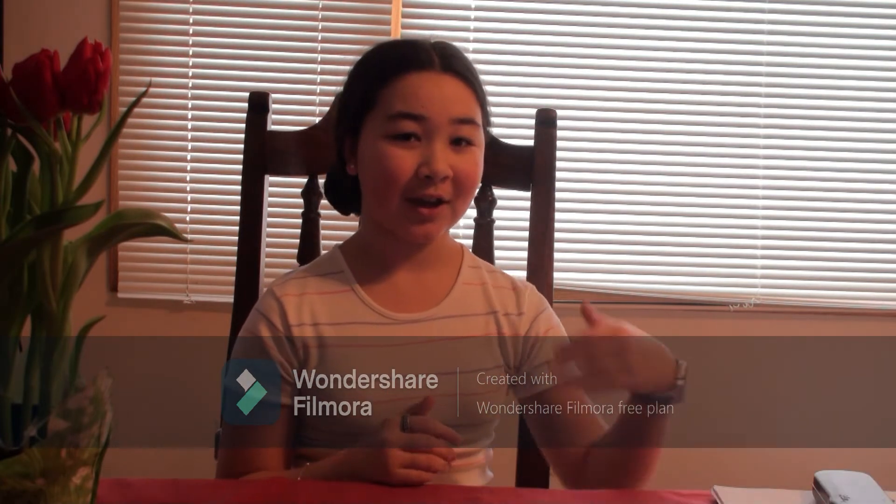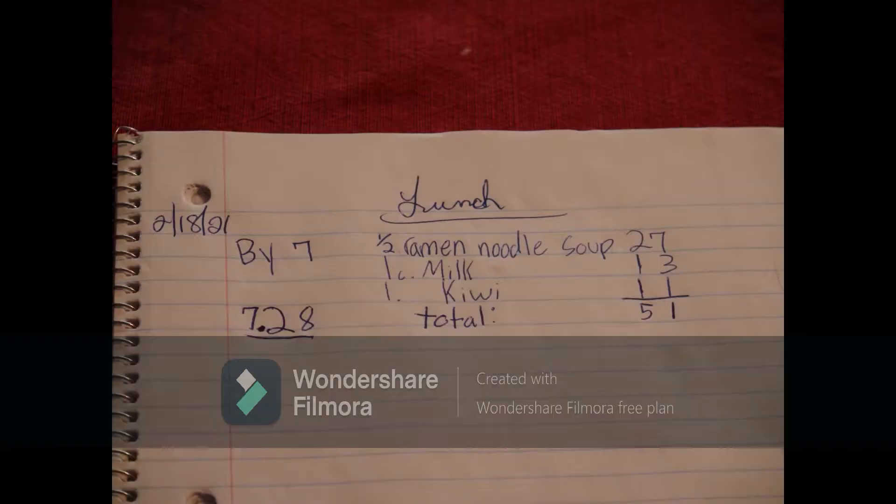We are going to be working on this lunch count. As you can see, I have one half of ramen noodle soup which is 27 carbs, one cup of milk which is 13 carbs, one kiwi which is 11 carbs, and my total is 51. I am dividing that by 7, which is 7.28. If you are confused about how to do the calculations, you can find it in my pump video which I will put in the description down below.